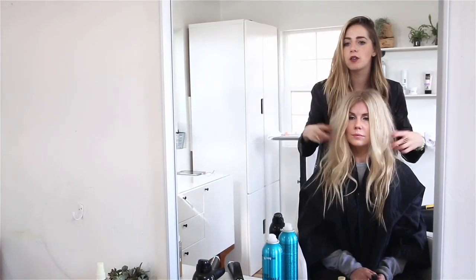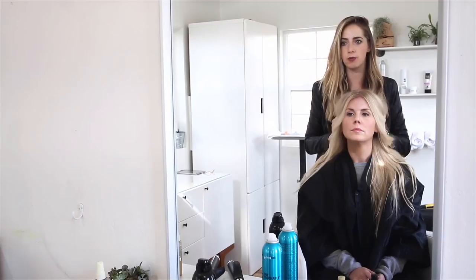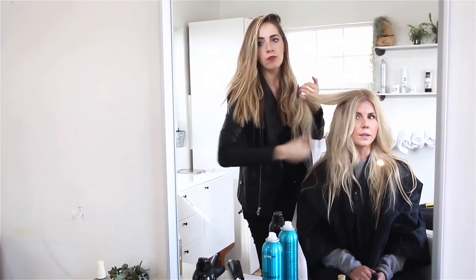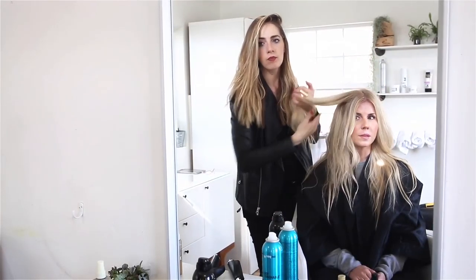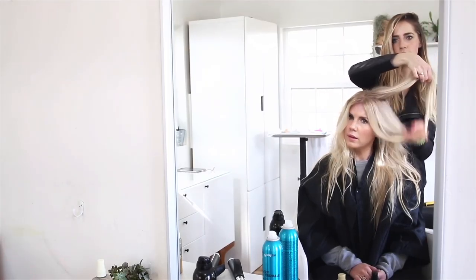So I'm just going to, with our fun texture, leave out the front and kind of take two pieces and bring it back. And if you missed the tutorial on how to get these beach waves, you can easily find it — I'll link it below so that you can get beach waves if you want before you do your fun style.